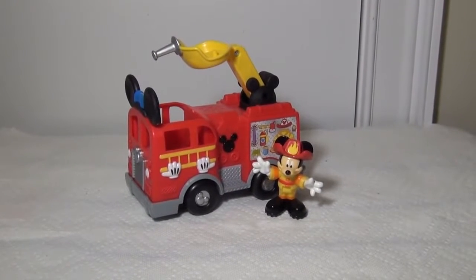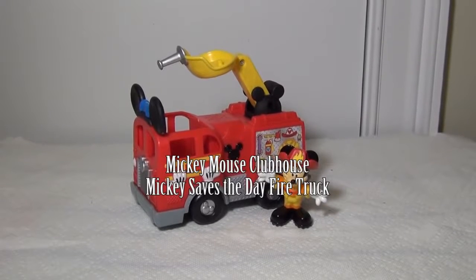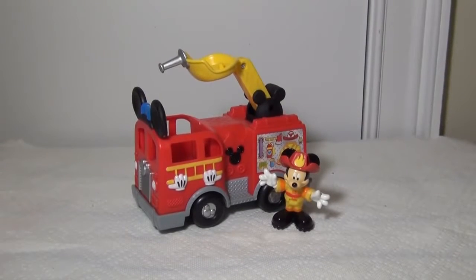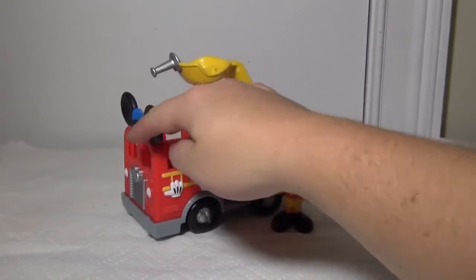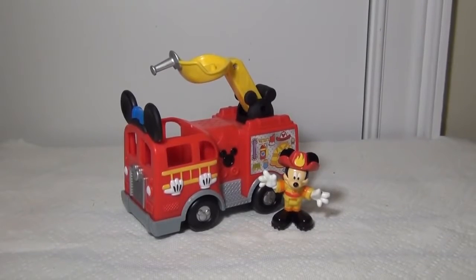Hi everyone. Today we're gonna look at the Mickey Mouse Clubhouse Mickey's Saves the Day Fire Truck. It's a fire truck that Mickey can ride on, and it can actually be used with other Mickey Mouse Clubhouse toys like the Mickey Mouse Clubhouse Funny Firehouse or more of a fire truck adventure. So it comes with Mickey Mouse and the fire truck, and we're gonna see how it works and see if this is maybe the right toy for your fire truck loving son or daughter.